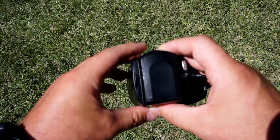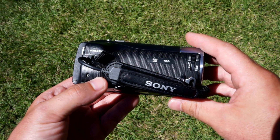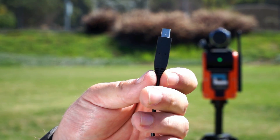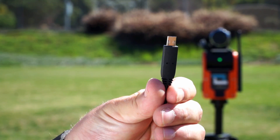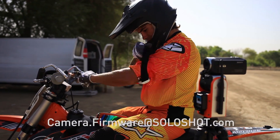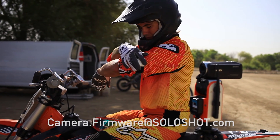Remember that the camera controller comes pre-loaded with software for the Sony CX240 camcorder. For this camera, you'll use the USB power cable and the multi-connector cable. The other cables are for other cameras. If you want to use a different camera, email us at camera.firmware@soloshot.com and we'll send you the appropriate firmware and instructions.